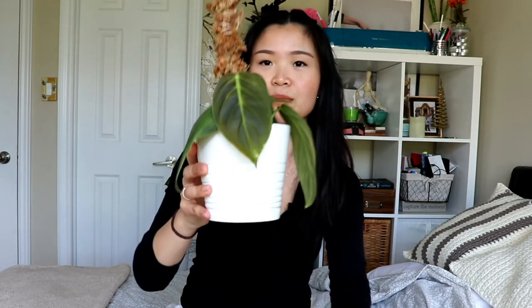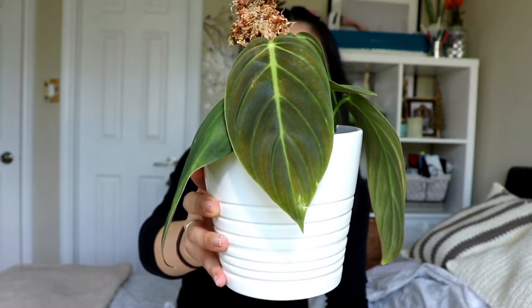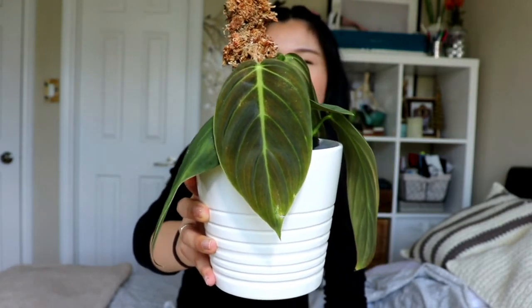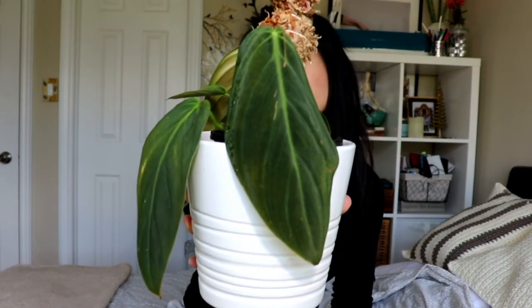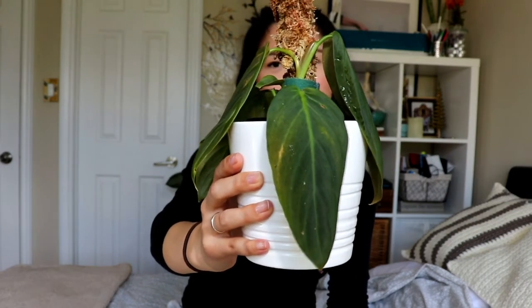This is the Philodendron gigas, which is essentially the melanocrysum's cousin. The leaves are so soft — softer and more velvety than the melanocrysum — and the lobes of the ears are a little more rounded, so it's not as heart-shaped. Look at this new leaf that just unfurled; you can see it's a slightly different color with an orangey sheen compared to the older leaves, which are darker green — the color it will fade to over time.